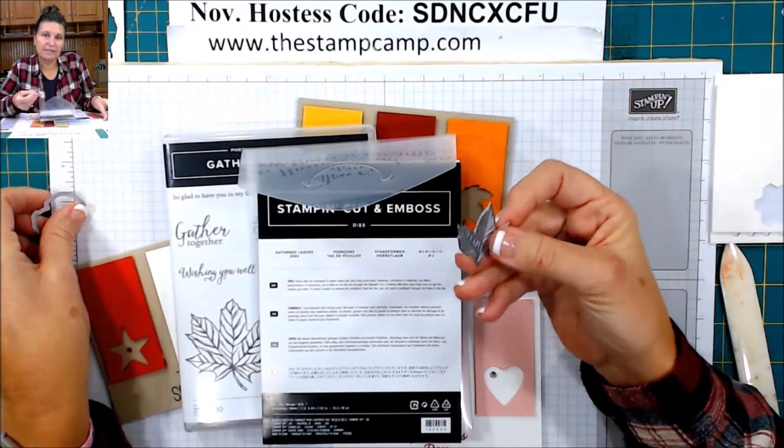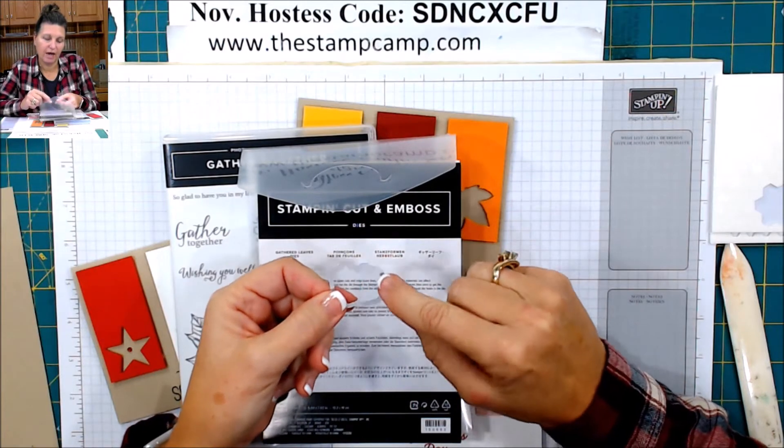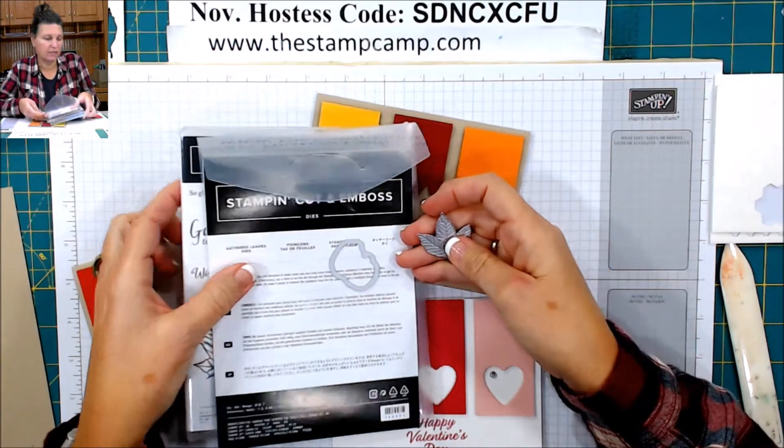This is the die because it's solid, and this is a framelit because it's a frame. So this technique would work with either one of these. I'm going to just use the leaf.